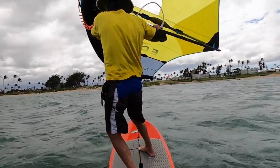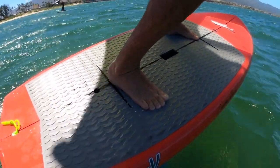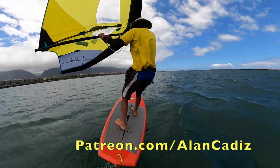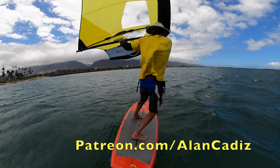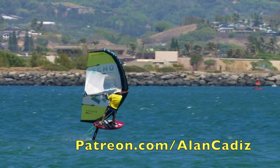The rest of the video details the hand and footwork, with special attention on how and when to switch the feet. Please support my effort to bring you quality instructional wing videos by joining the team at patreon.com/alancadiz and see the entire video. Thank you and aloha.